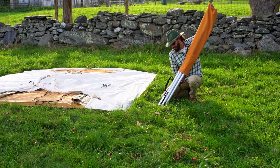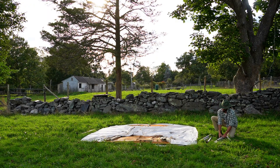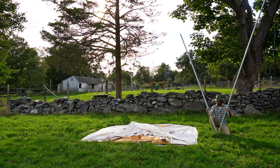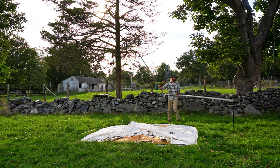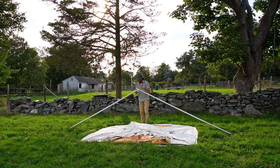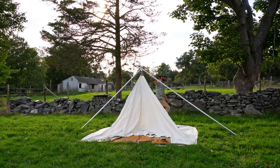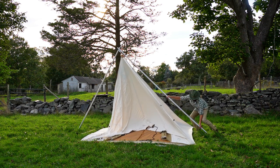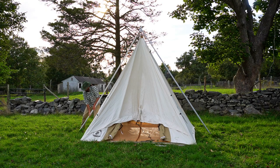Assemble the A-frame leaving aside one foot section for now. Stand the A-frame over the tent and clip the P-cring onto the frame. Walk the feet of the frame toward the sidewalls and insert the remaining foot section onto the frame. The tension created will make the tent stand on its own.